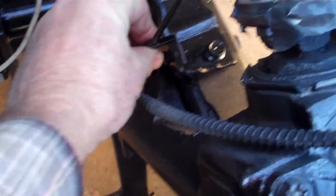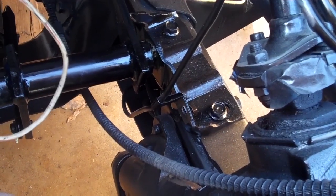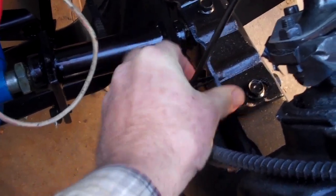Then I'll have to attach the brake line to the stabilizer bracket and it'll be good to go. It's so nice and clean now you can hardly see anything — it's all black.